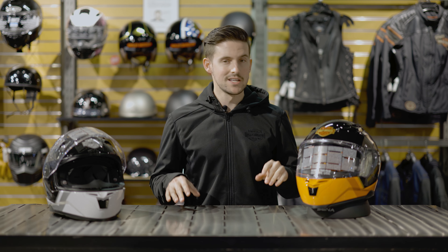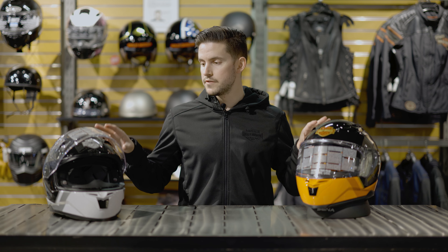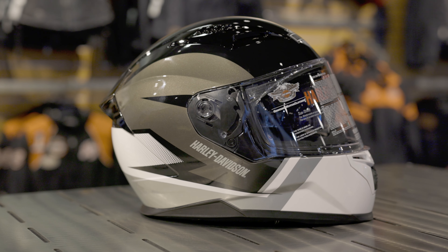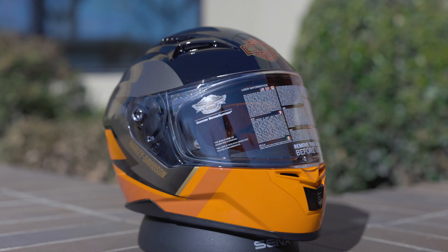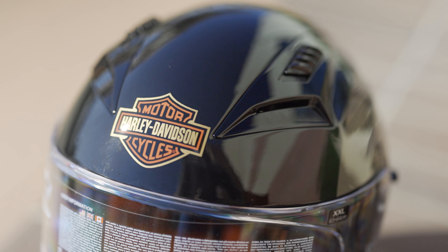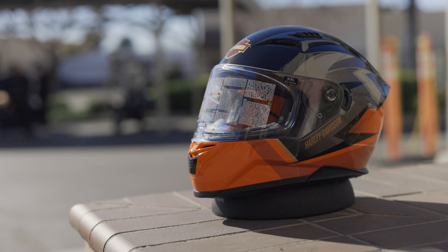The first thing I want to break into is going to be the design of the helmet. And this is pretty straightforward. Of course you've got the graphics that you can see here for each of the designs that Harley offers, which is really basically the same design, but you've got white swapped with orange, as you can see over here. And then in addition, this is a full-face helmet.